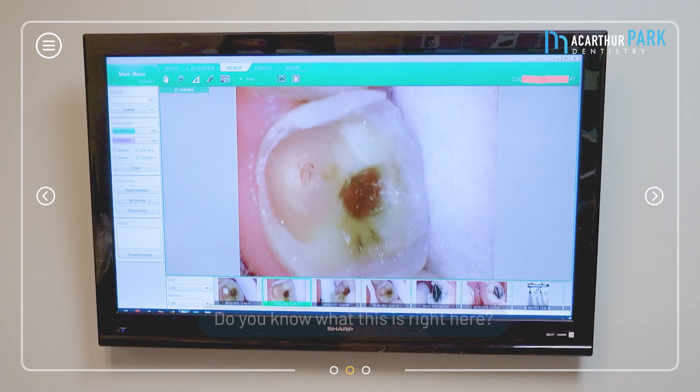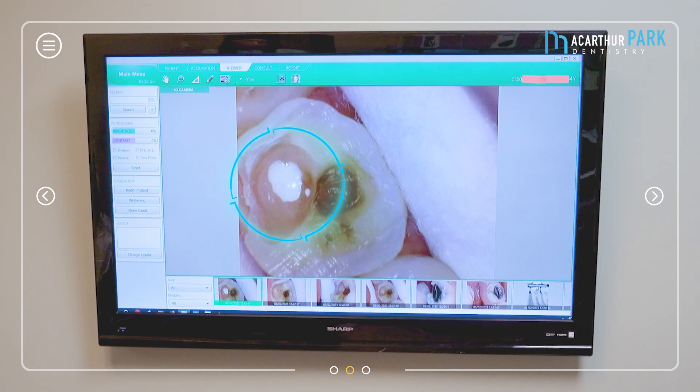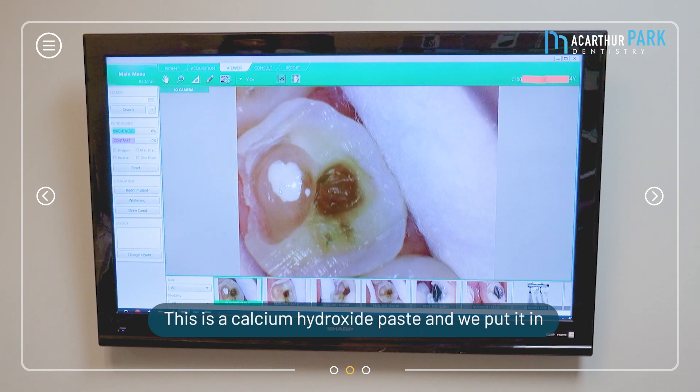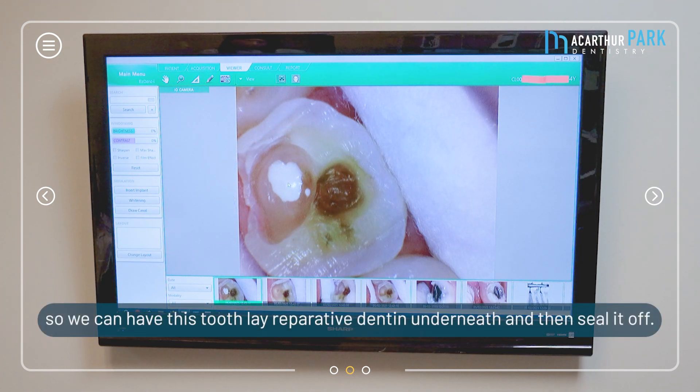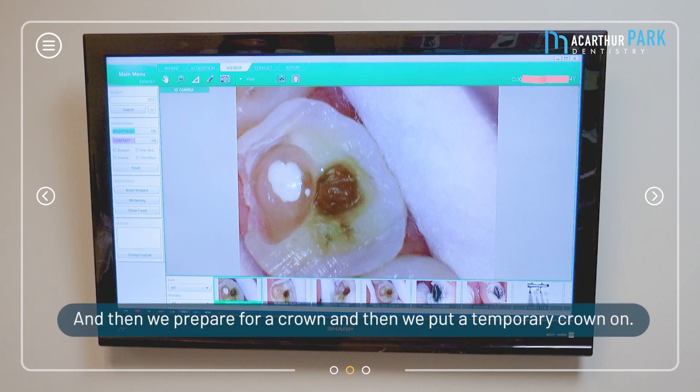Look at this — do you know what this is right here? This is called the root canal, actually the pulp chamber. Since it wasn't bleeding and he didn't have any symptoms, what we did was place a calcium hydroxide paste barrier to block it and give the tooth a chance to lay down reparative dentin underneath and seal it off. We gave it a chance, but there's still a chance he may need root canal therapy. We then prepared for a crown and put a temporary crown — this is an ongoing case so we don't have a final result yet.